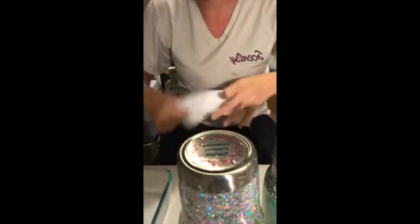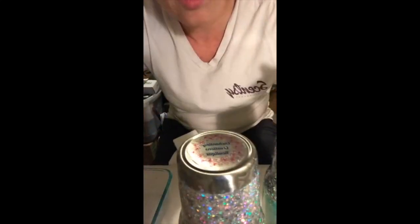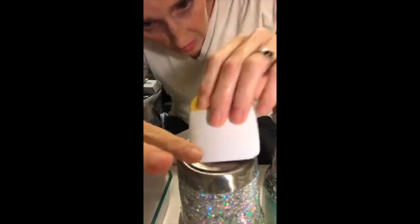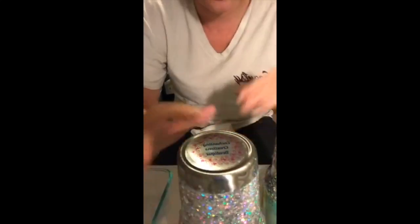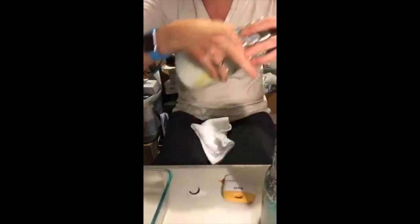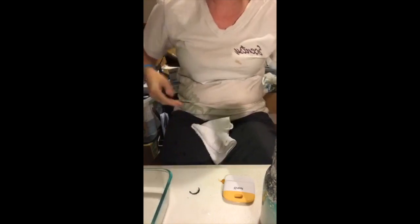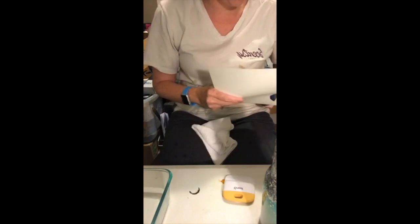Then I squeeze out the excess water with a dry rag. For flat surfaces, I use my little scraping tool to make sure all water bubbles and air bubbles are out from underneath. I press down with the dry rag again — and that's pretty much it. I'll put this on my drying rack inside and let it sit while I cut out the next one.